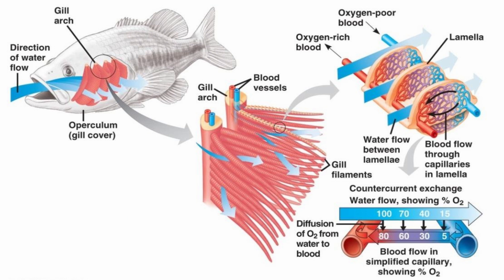Looking at a cross-section of a single lamella, the percentage of oxygen is always higher in the water than in the blood. This is because less oxygenated blood enters in the opposite direction of the flow of water, so there is always a concentration gradient, which means oxygen will passively diffuse into the blood in a process known as counter-current exchange. This is extremely efficient, especially compared to concurrent flow where diffusion would only be half as thorough. Oxygen moves across the thin barrier into the blood vessels simply because of the lower oxygen concentration there.